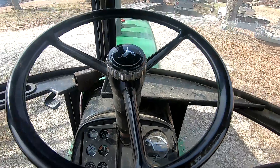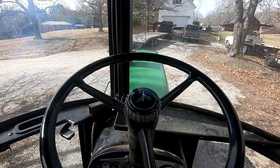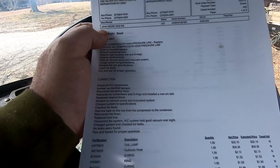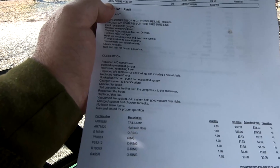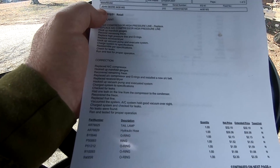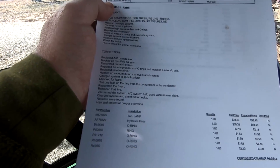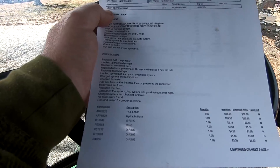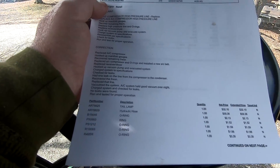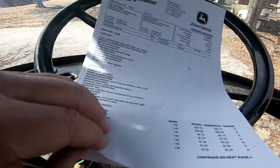Alright, we got it unloaded, got it here at the shop. Let's go over a couple of things we had done to it. On the air conditioning system, we had a new compressor put on it, all new O-rings, new belt, a new receiver and dryer, and a new line. That's where my leak was — from the compressor to the condenser. So we got all that done, charged it up, got the system working, and that's good.